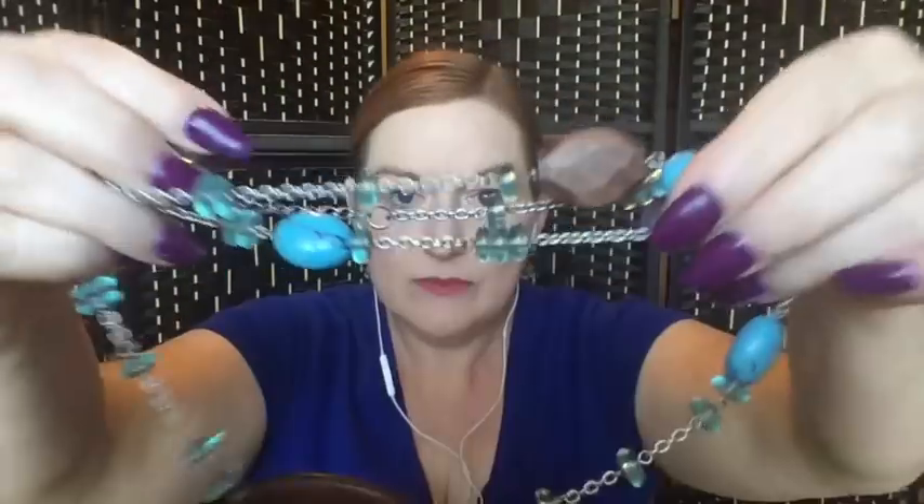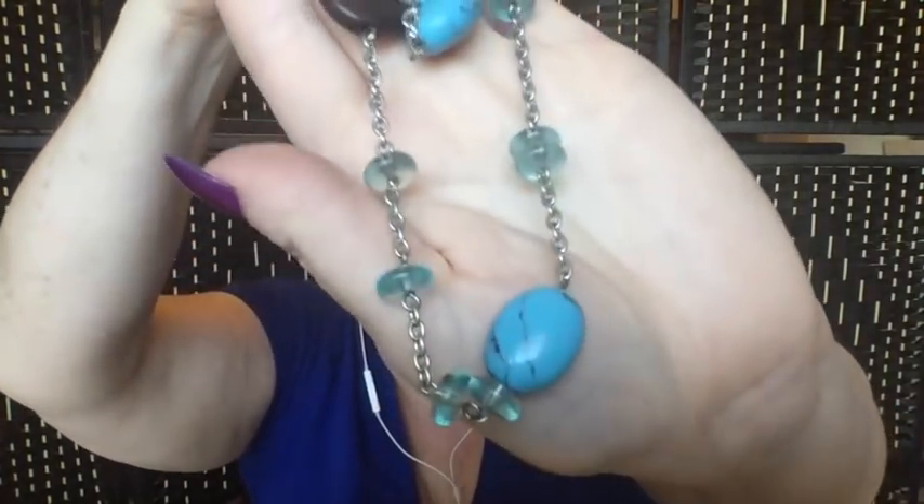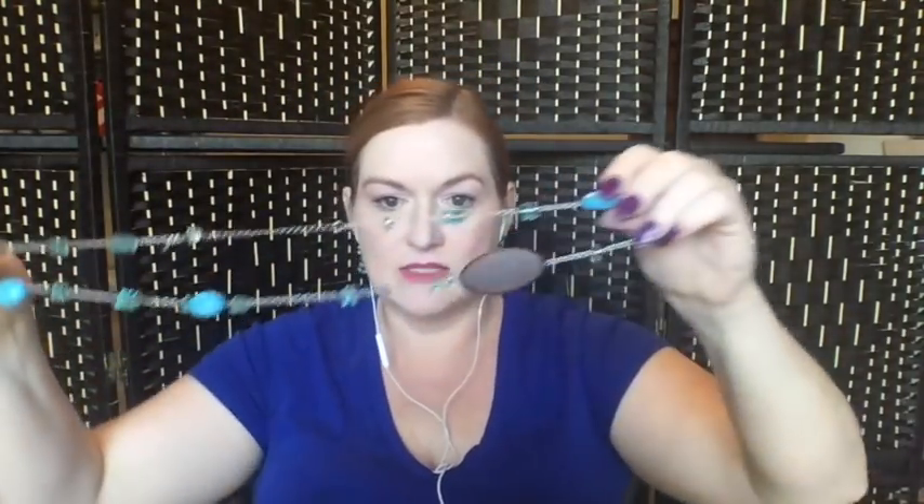Here we've got a Leah Sophia necklace — it's got all these different turquoise style beads and then wood mixed in with the turquoise blues, so it's a really nice mixed material necklace. I think somebody's really going to like that.